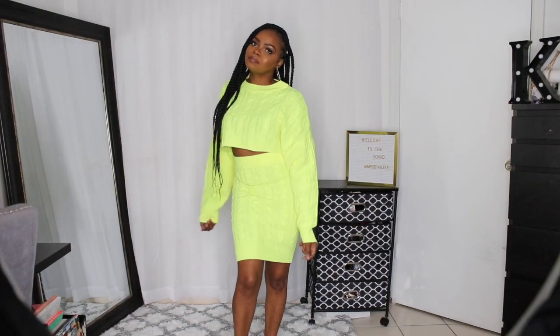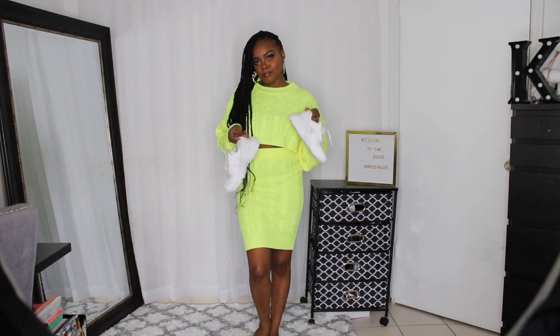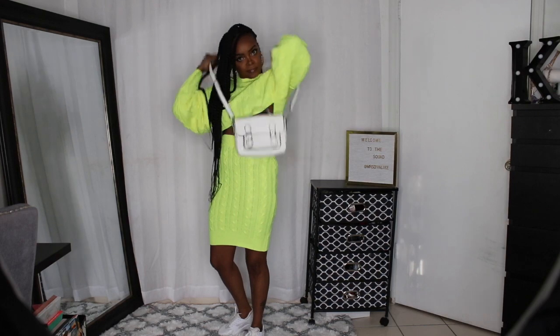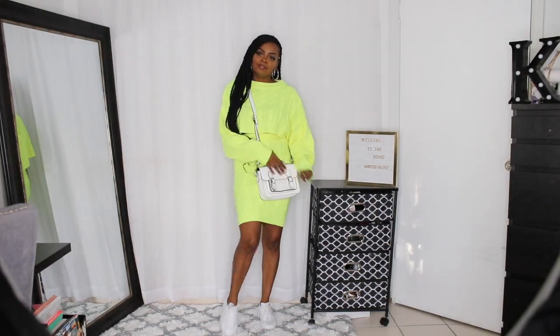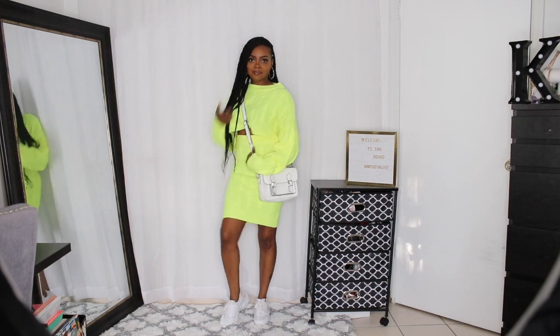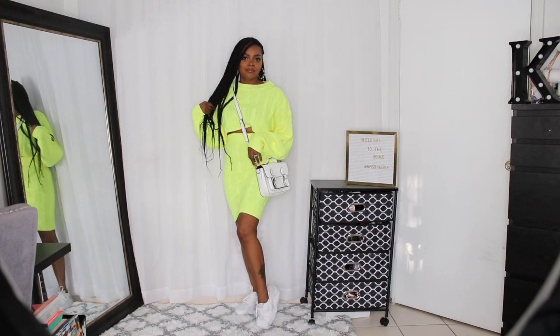Next we have the Santee sweater set in neon yellow. This is neon enough — this is like the most neon you can do. But I decided to tone it down and make it more casual with some white Huaraches that I got from Foot Locker, and then this bag is from Forever 21 — I've had it for a little minute.